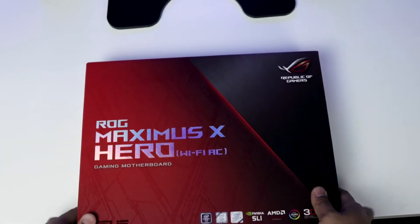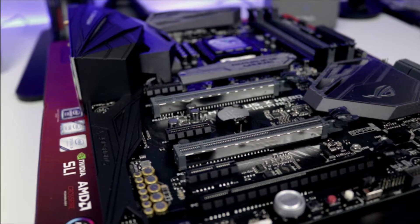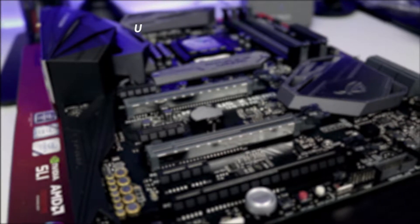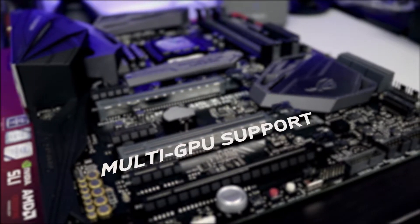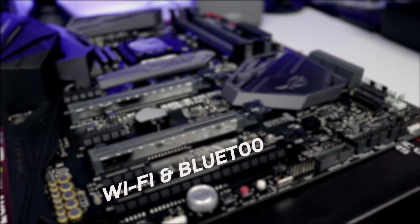Let's begin with the motherboard. I chose the ASUS Republic of Gamers Maximus X Hero with Wi-Fi AC. I needed a motherboard that has an Intel socket for 8th generation processors, capable of up to 64GB of RAM, multi-GPU support, M.2 sockets, Wi-Fi, and Bluetooth ready.